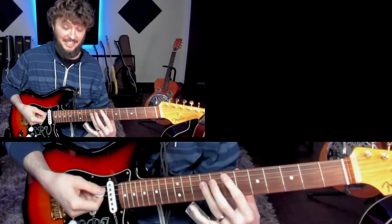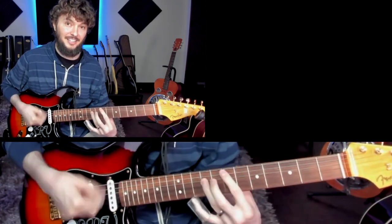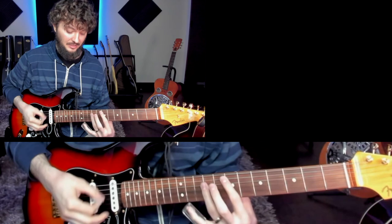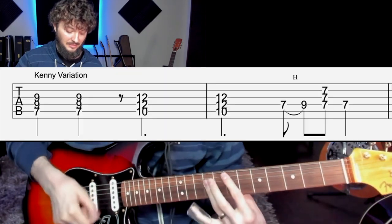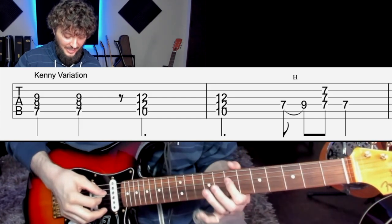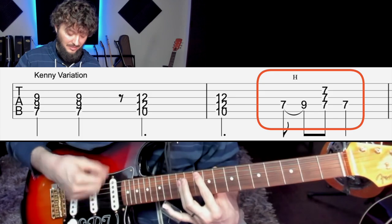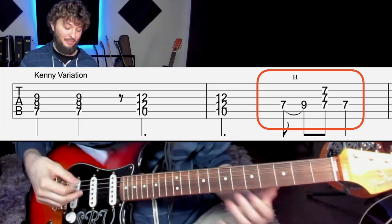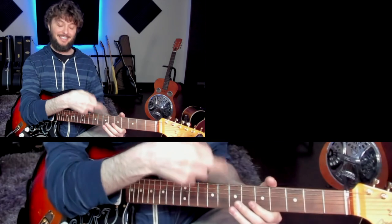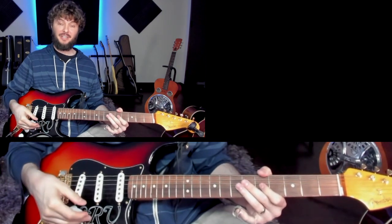Okay, that's the whole riff. Basically it's just E. So Kenny Brown does this cool variation where he goes... you see what I'm doing there? It's kind of hammering on. He plays it that way. A lot of other guys, when they're covering it, they'll just go a simpler version. Personally, I kind of like the first version better. So that's the riff.